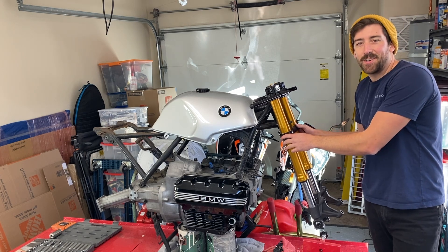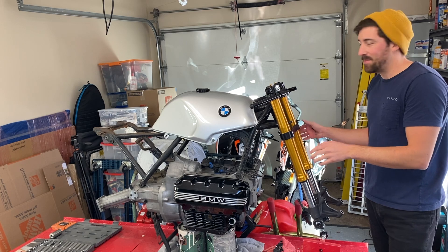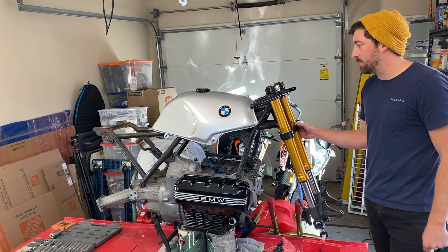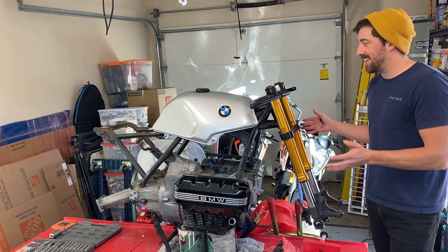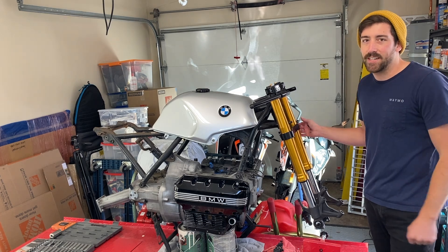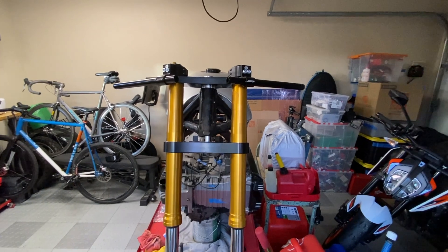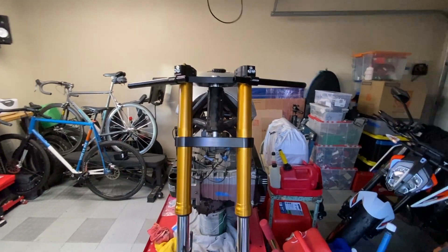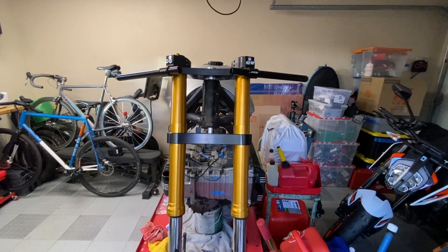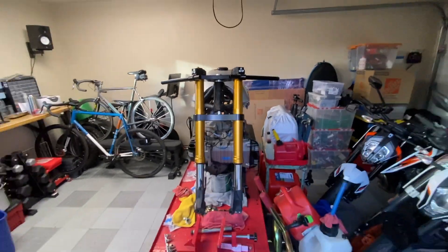So there you have it guys. After a long two-year wait, we finally have the front end dry run assembled to the bike. I'm so sorry for the long delay — lost motivation on the project between moving and work. But we finally made it here and I'm really looking forward to finishing out this build and showing the whole process for you guys. That wraps it up for the episode. If you had any questions come up in the meantime, just go ahead and comment them in and I'll try and answer. Take care and we'll see you on the next episode.